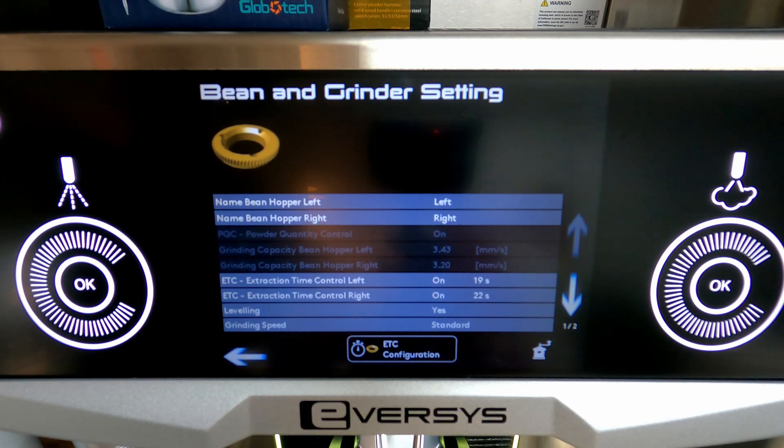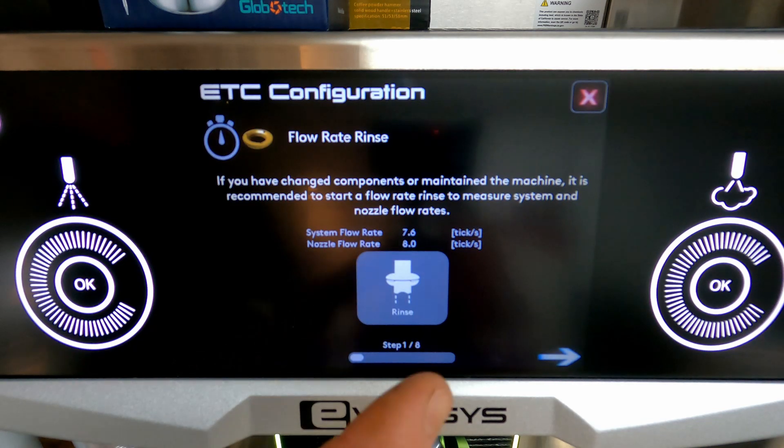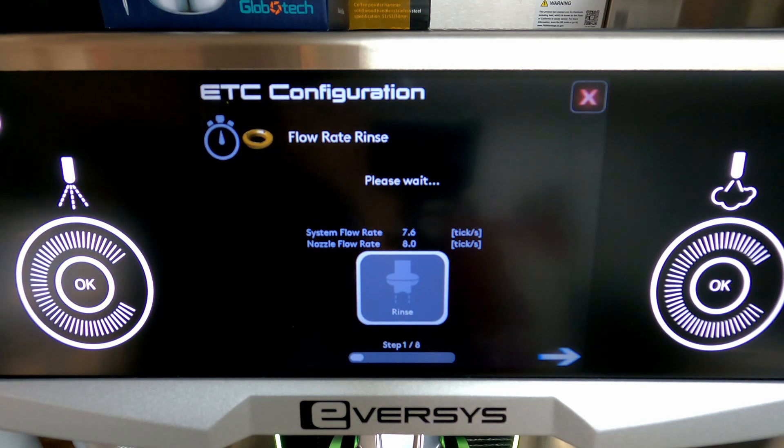We're going to hit ETC Configuration and we're going to do a rinse. We do this rinse to make sure our brew module and our hydraulic module are flowing correctly, so we're not trying to adjust the grinder when our extraction time issue is caused by something else.